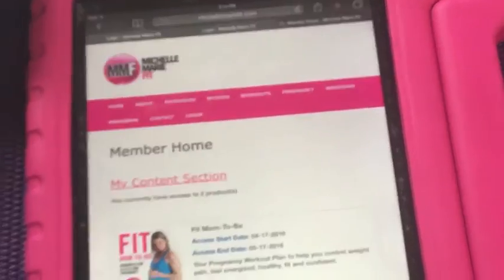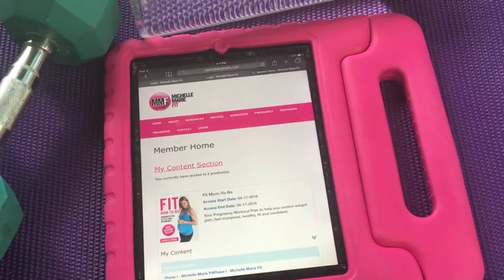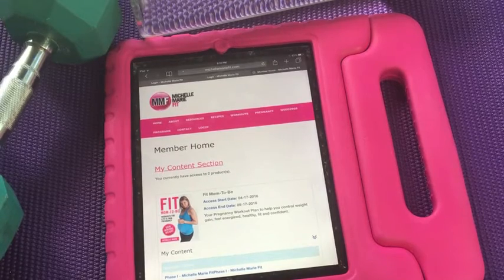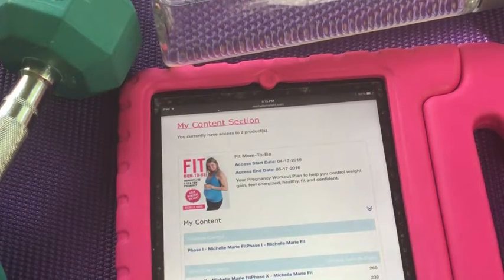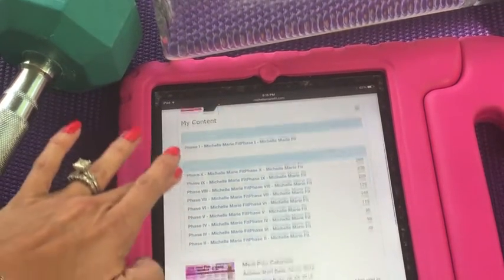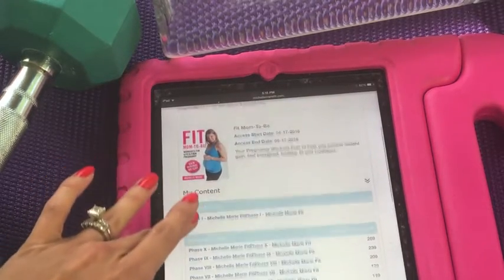Now check out where your content will be. This is your workout and you will be able to access this for the rest of your pregnancy. This is where you have all of your content. Here I have access to my meal plan calendar and the pregnancy workouts.